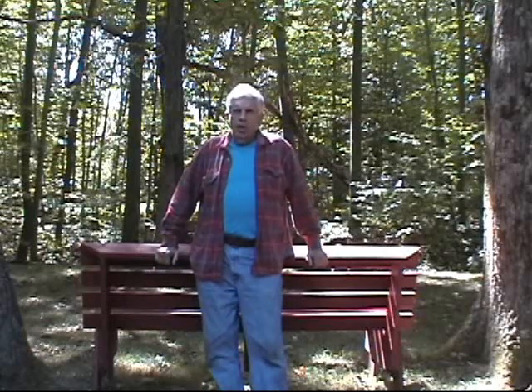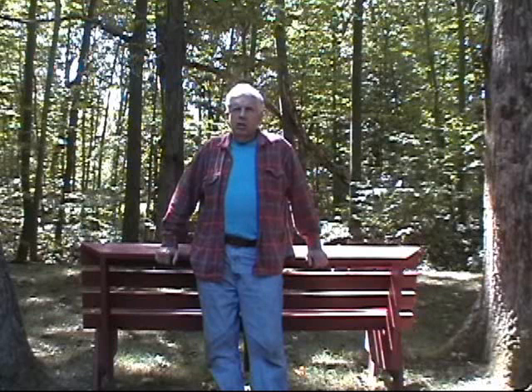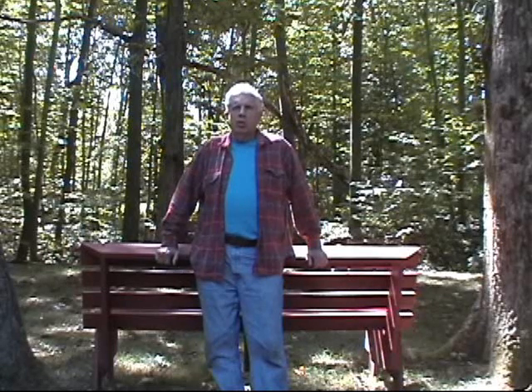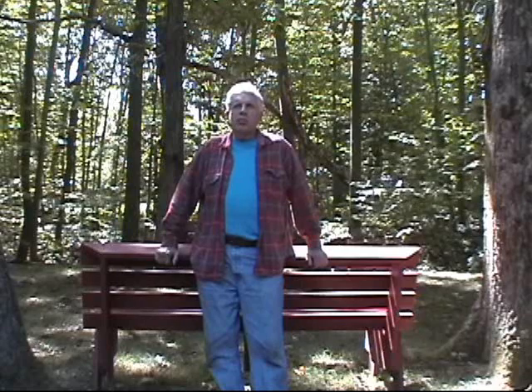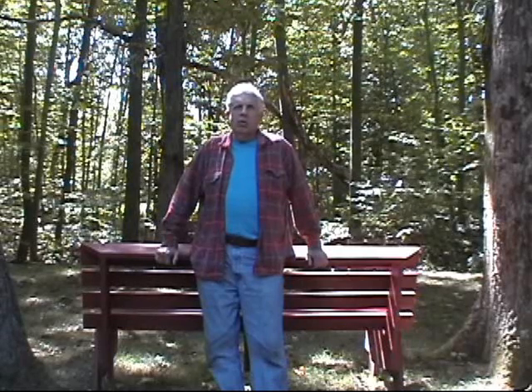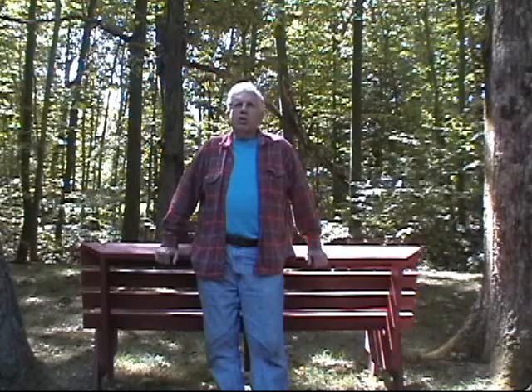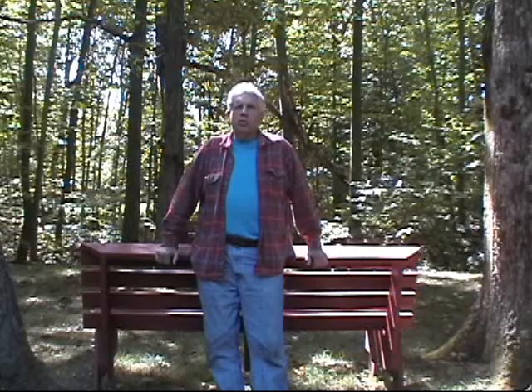Hello there. Today I want to discuss taking care of your tools. It doesn't matter whether you've got a little handsaw or a whole array of tools — you must take care of them. They'll give you years of service, and your workmanship is only as good as the tools that you use.